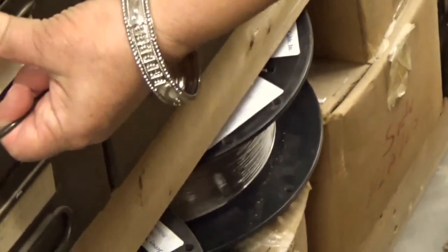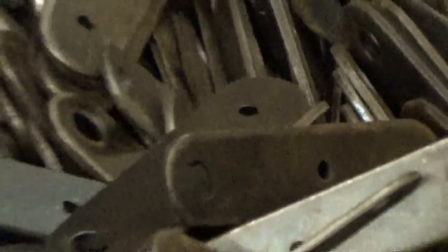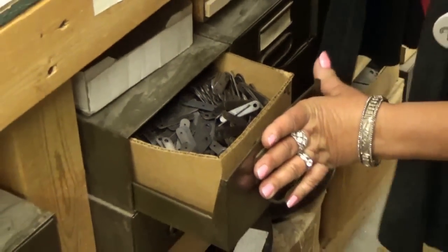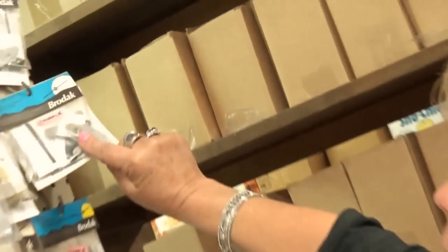Down here you'll see all the little pieces to the bell cranks — there's just a gazillion of them. This is all the little pieces and parts all the way across. Those are for the three-line bell cranks. And the little middle piece — they used that machine right there, the brass one, to put them together.